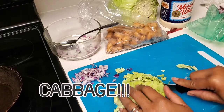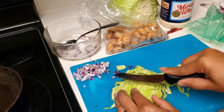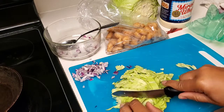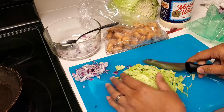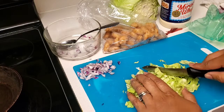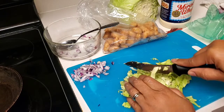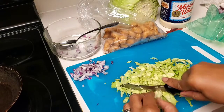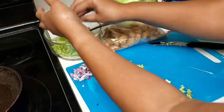I'm going to take the coleslaw cabbage and thinly slice it — kind of shredded. If I'm making a big coleslaw I'll use the salad shooter, and I'll show you that when I make a bigger version. But this one right here is just a quick and easy one, so I put the cabbage in here.